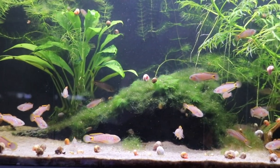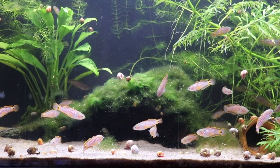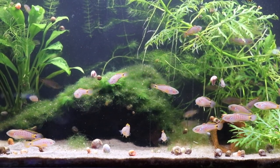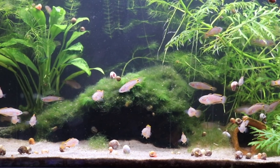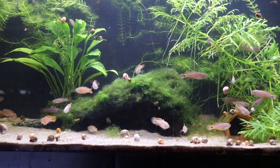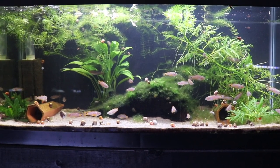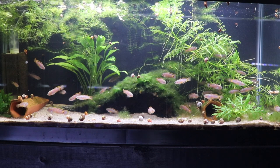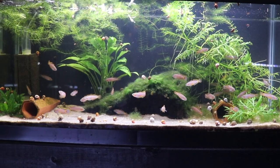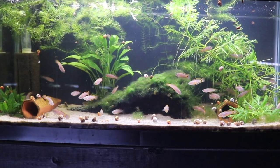If you're looking at building out a fish room, one of the nice things about 20 longs is that because they are shorter, it's a lot easier to triple stack them compared to 20 highs — that's a definite advantage we've found in our fish room. They might also be a little bit easier to work on: because they're only 12 and three-quarter inches high, it's easier to plant plants and easier to catch fish. For plants, if you have the same type of light on a 20 high and a 20 long, the bottom of the tank is going to get more light in a 20 long because it's shorter, so it might be a little bit easier to grow plants.